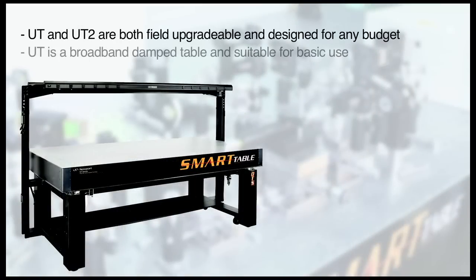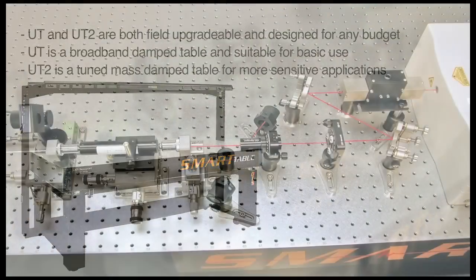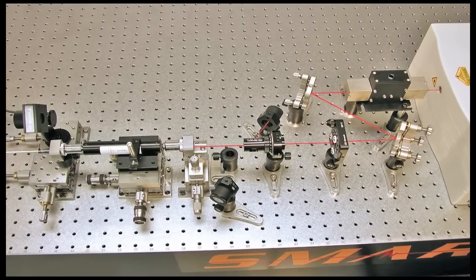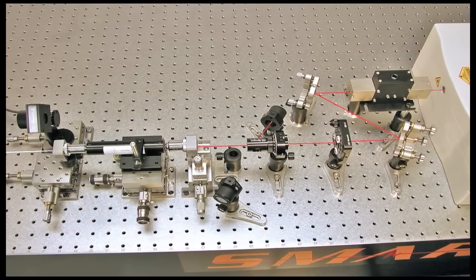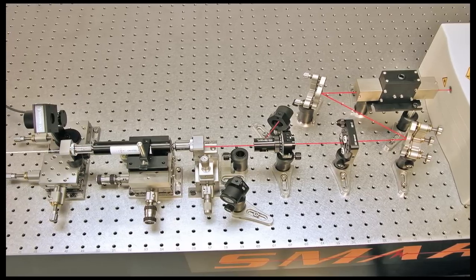The Smart Table UT is a broadband damped table suitable for basic optical investigations, while the Smart Table UT2 is a tuned mass damped table designed for more sensitive applications including laser imaging, micromachining, and ultra-fast studies. This exclusive offering from Newport provides a great way to optimize budgets without restricting future performance.